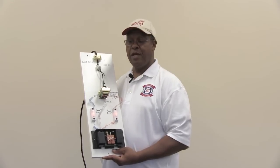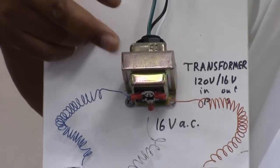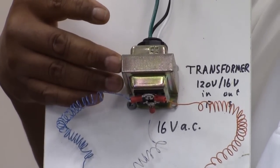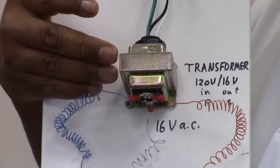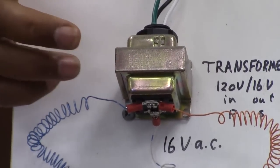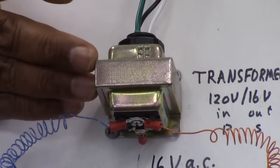One of the things I want to point out when you're wiring up the doorbell are the major components that are in the doorbell circuit. At the very top of this little display I have a transformer. This transformer is designed specifically for doorbells — some transformers are designated for your heating and cooling system, which operates off of 24 volts. In the residential home, the doorbell operates off of 16 volts.